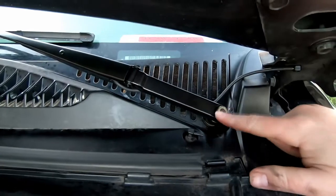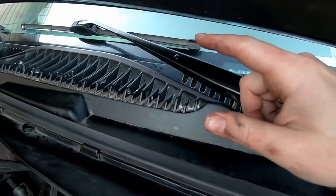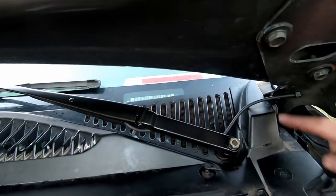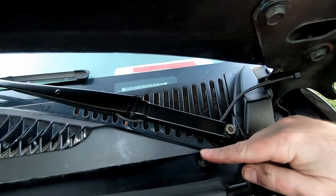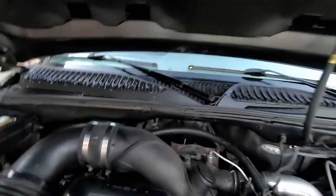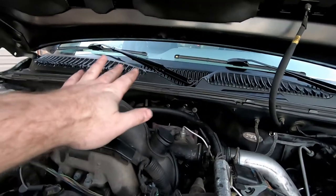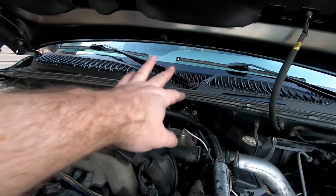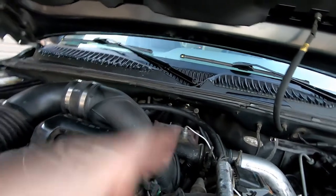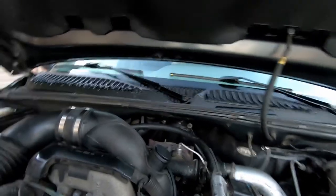I put the 13-millimeter nut on, tightened everything down, and aimed the windshield wiper to a mark on the windshield. We've got our little cap to put on, and we need to connect the hose to the windshield washer sprayer — and that's pretty much it. We did the same thing on the passenger side: tapped it down until the stud broke loose, pulled the old one out, put the new one in, tightened the 13-millimeter nut, put the cap on, and connected the windshield washer hose.